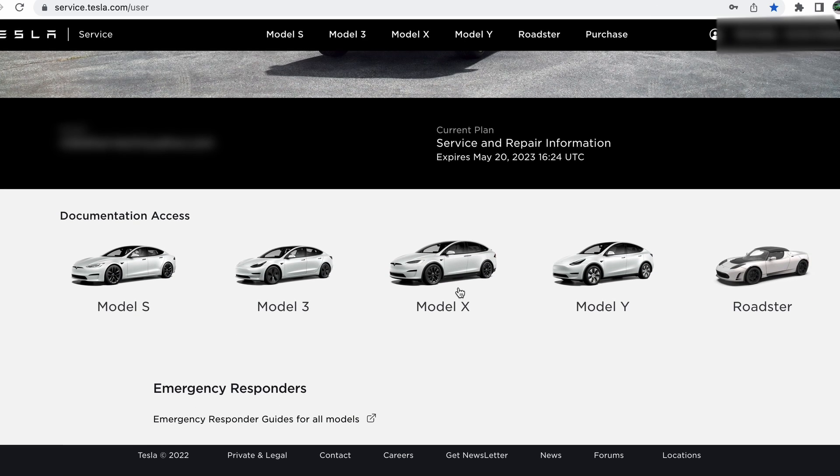Here you can see the current plan: Service and Repair Information, expires May 2023 — we just bought that this morning. We have documentation access for Model S, Model 3, Model X, Model Y, and the Roadster. The Roadster service manuals have actually been free for several months, maybe a year even, at service.tesla.com — so that's nothing new. What's new is the four other models.